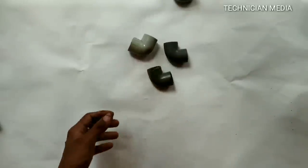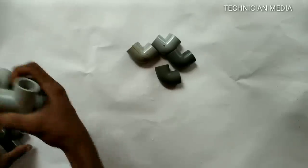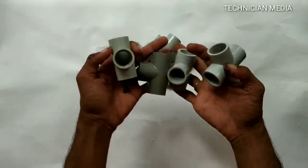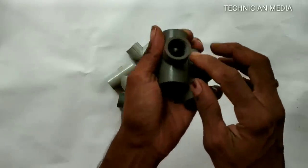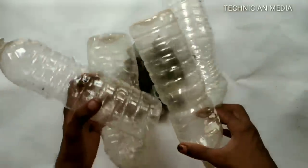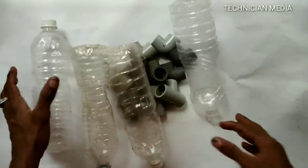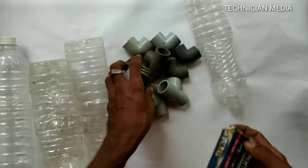Welcome to this video. Let's talk about how we are going to do this. We are going to use 25mm pipe, 4 elbows, 4 T-fittings, 1 side of thread, 4 water bottles of 1 liter, and 1 star bond.